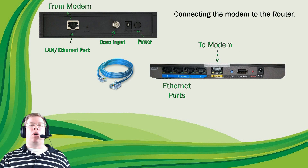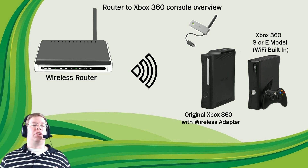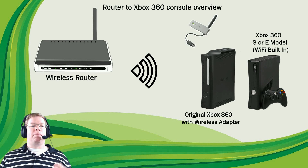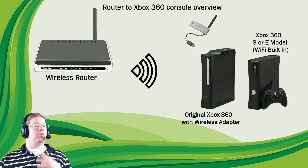Once you get your modem powered on and your router powered on, the next thing you're going to want to do is connect the router to the Xbox 360. With the wireless router, when you first set it up, it's going to ask you to create a username and a password for the wireless connection. The wireless network name is typically referred to as an SSID, so keep that in mind as we go forward, along with your password.